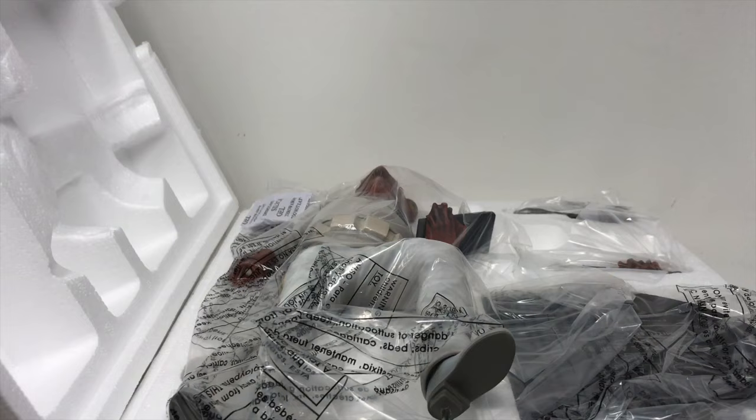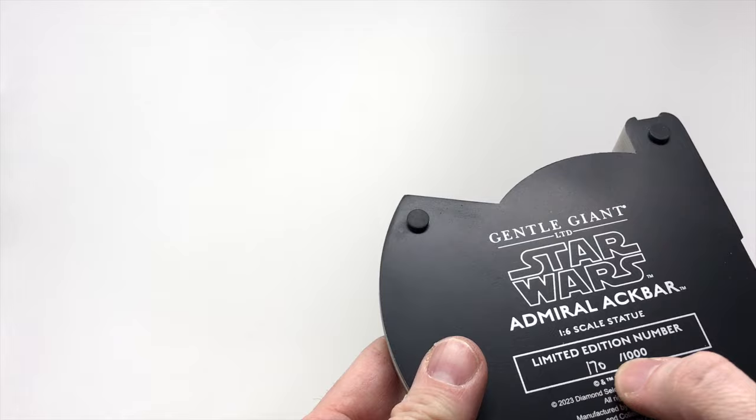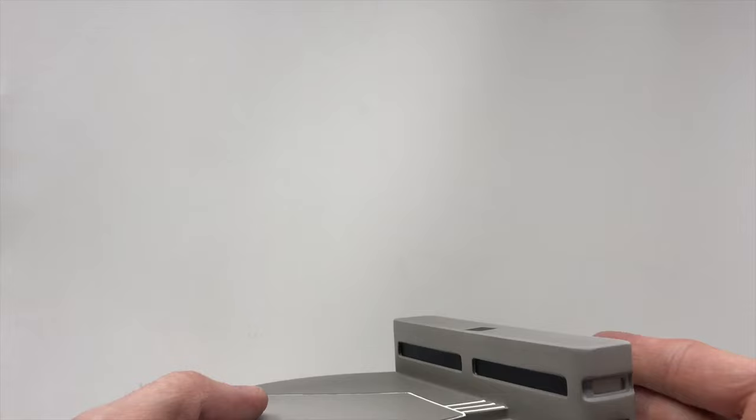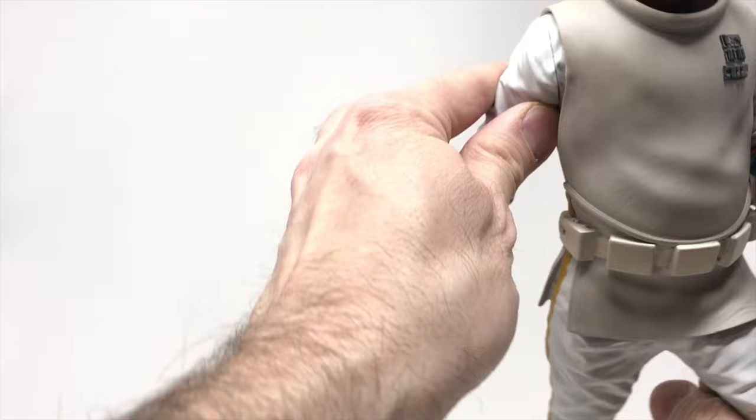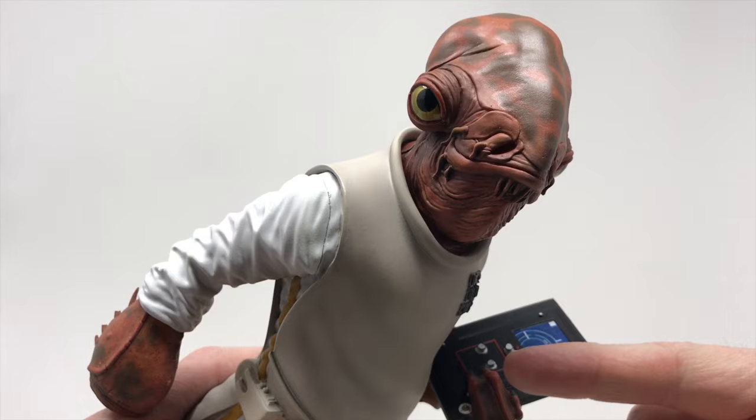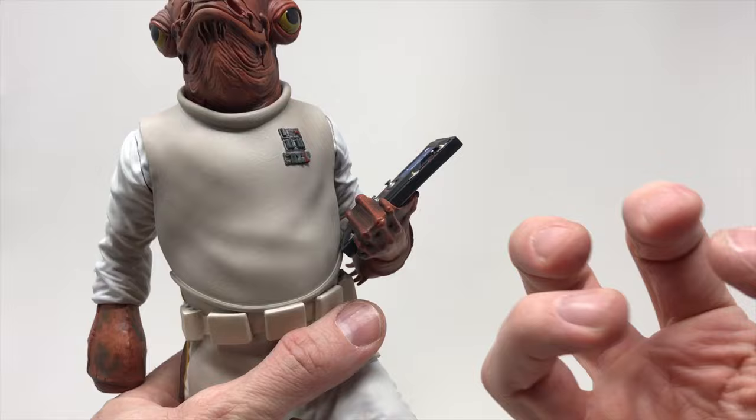We're going to put him together now. We have this base that reads 170 out of 1,000 — it's styled like a Mon Calamari ship. Taking Admiral Ackbar out here — let's show off his head. Great color on the eyes, and from the front view he looks awesome. We have a great control pad with all kinds of great details. You can actually see his hand closed with webbing between the fingers.